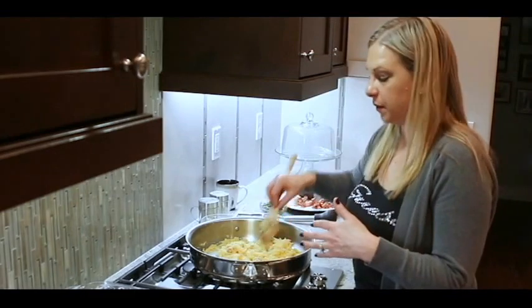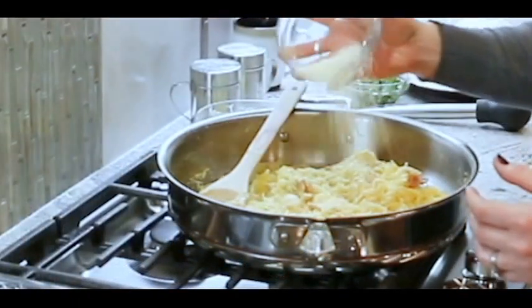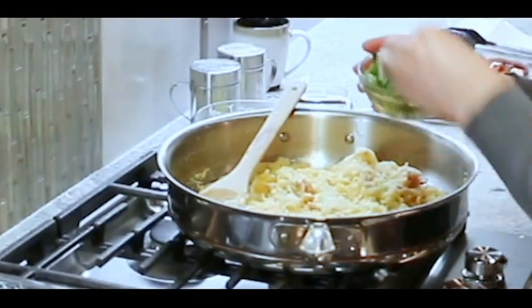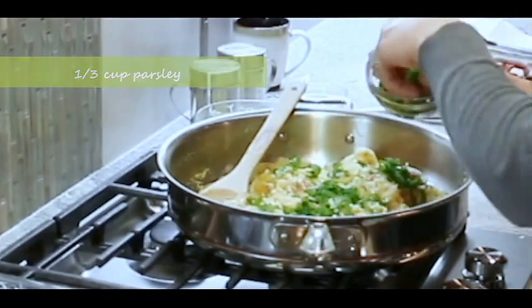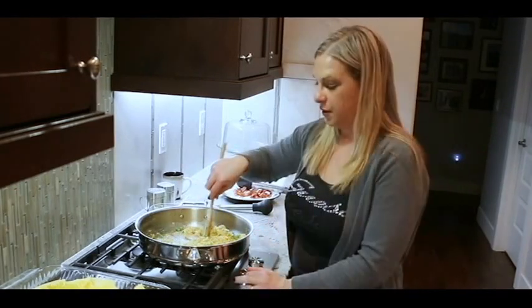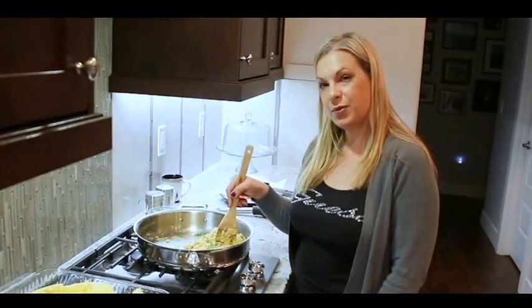Now I'm going to add a little bit of parmesan and a little bit of parsley for some color. The parmesan helps get the picky people to eat this — and it tastes good too, of course. Then just some fresh parsley. Give that a quick stir — parsley always adds such a nice color. Serve this immediately to your family. Thanks for watching, see you next time!